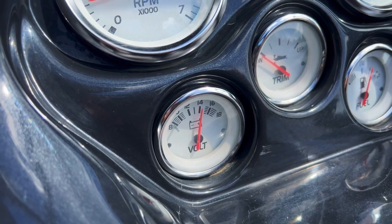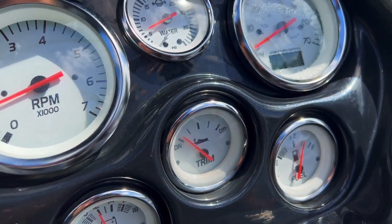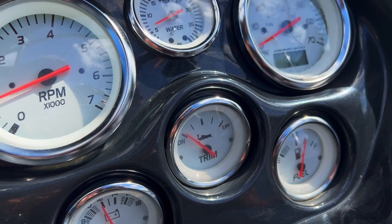Trim is all the way down. I'll run the trim up — you can see the gauge go up — then run the trim back down.